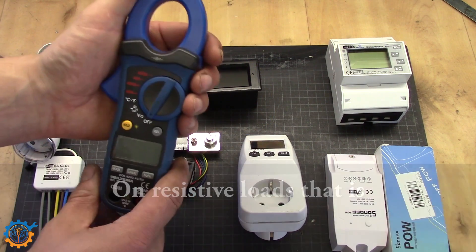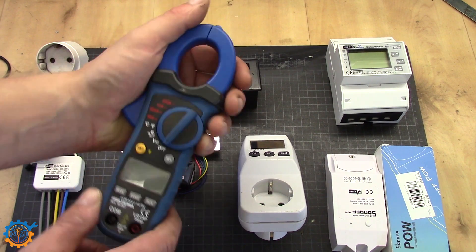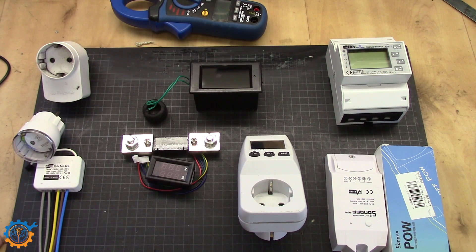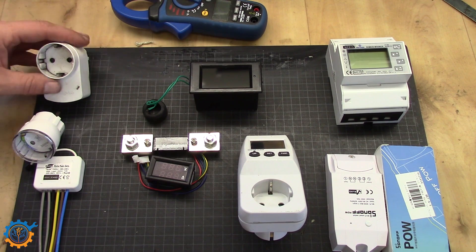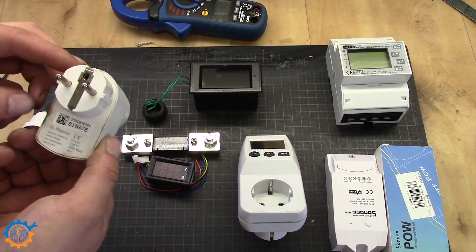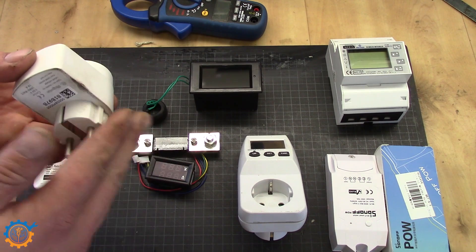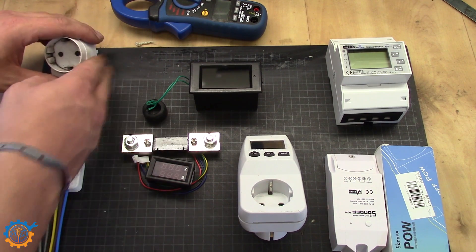If we want to automate this a little more, there is a lot of stuff on the market — like this older device here from Plugwise. This one measures current and you can also control the output. I will not talk a lot about this one because it's not that common anymore.